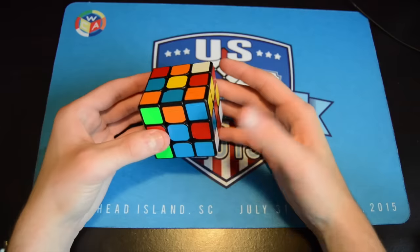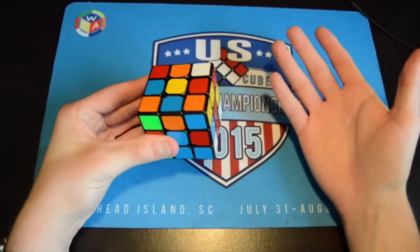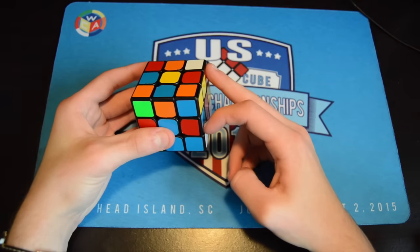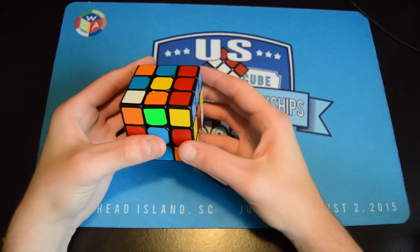More specific to F2L: learn some two-gen cases, maybe three-gen. Two-gen is R and U moves — you can add an F or two in. Try to avoid rotations. For example, instead of rotating to insert a pair, you can move it over and insert without rotating.